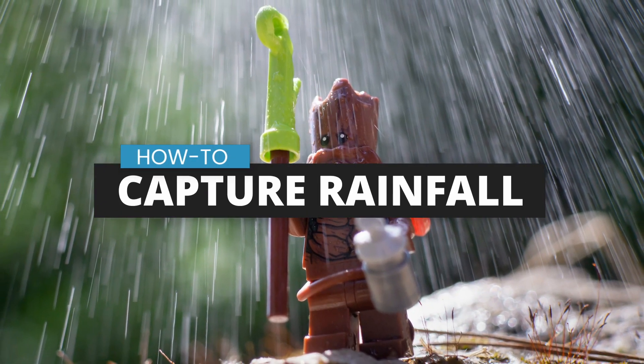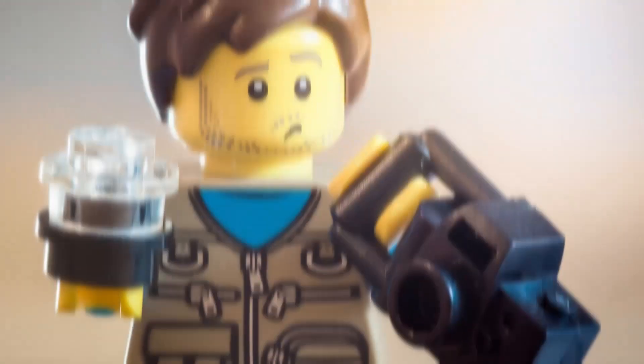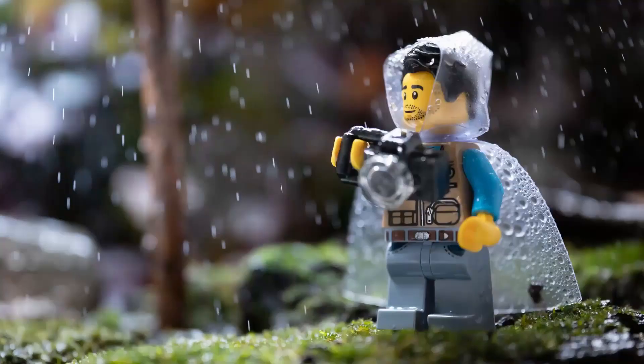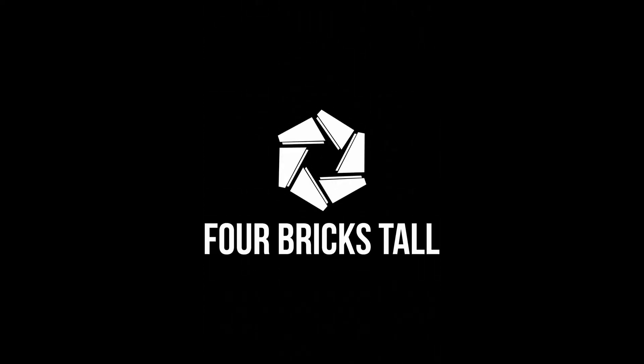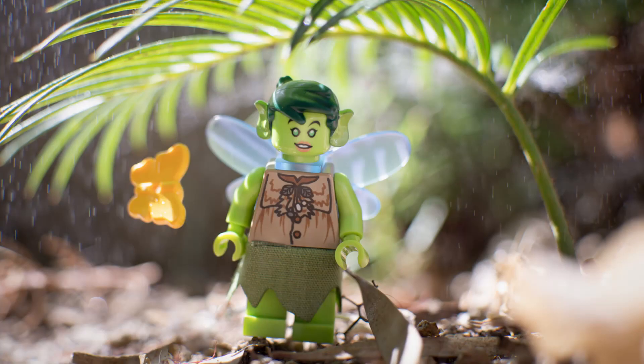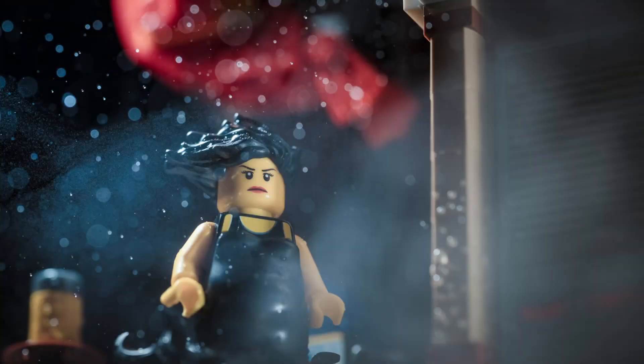In this video, I'll show you how to capture rainfall in your toy photography. You can capture different kinds of falling water drops in camera: heavy rainfall with long streaks, a lighter rain with shorter streaks, a sprinkle or a drizzle, even sea spray.